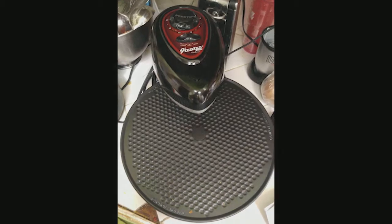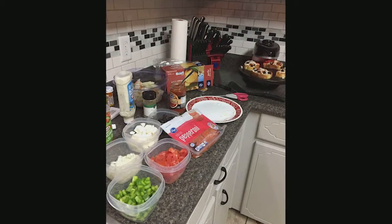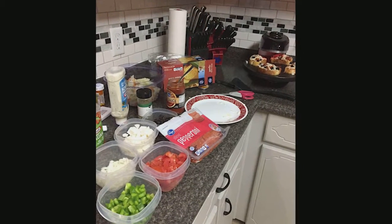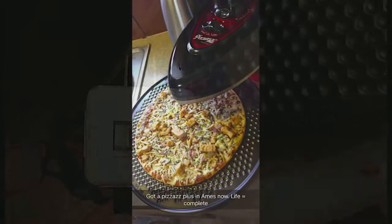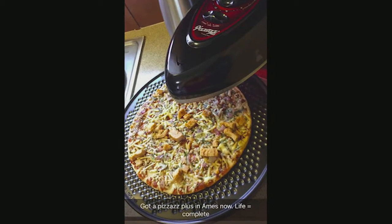Since we've gotten this, we've barely used our toaster oven — except for toast. I can make so many more things on here at the same time than I can in the toaster oven. It's also nice not having to use the oven for anything.